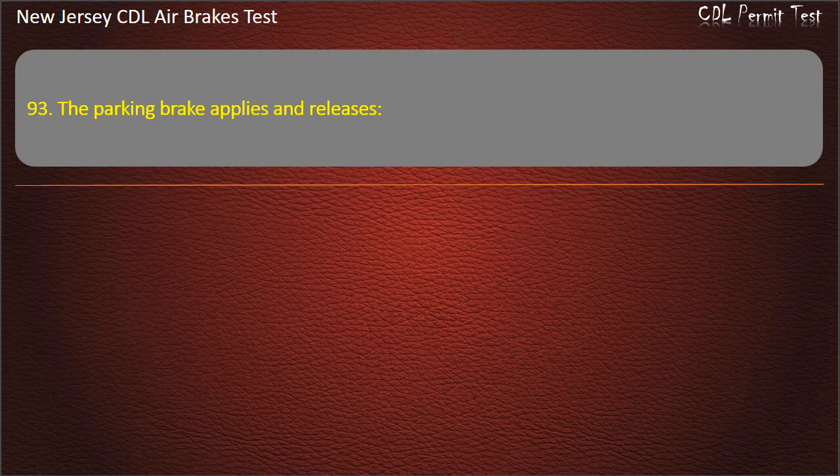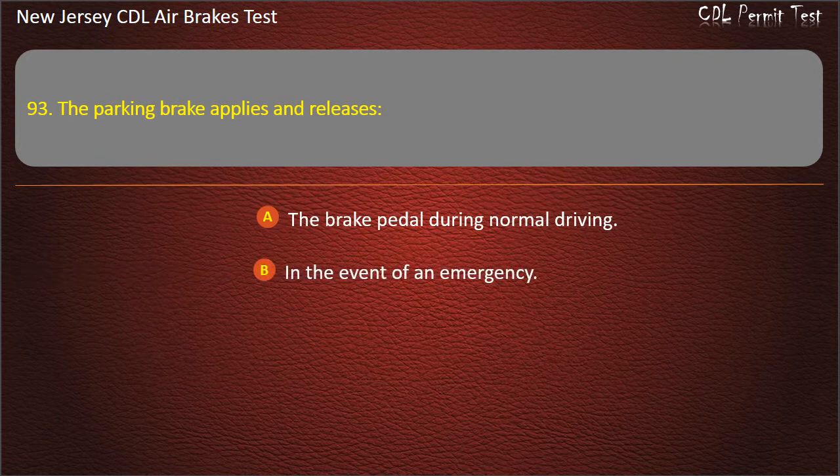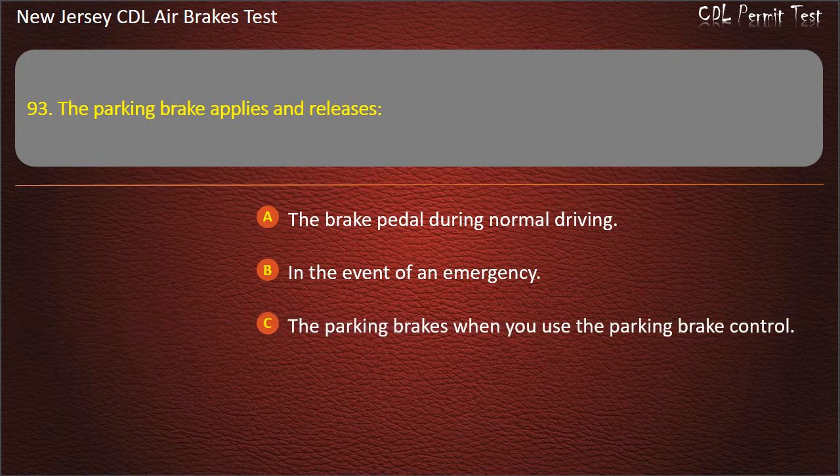Question 93. The parking brake applies and releases the parking brakes when you use the parking brake control.